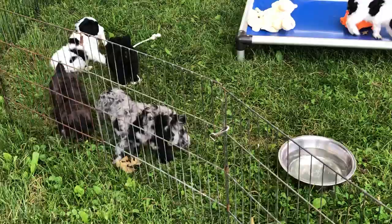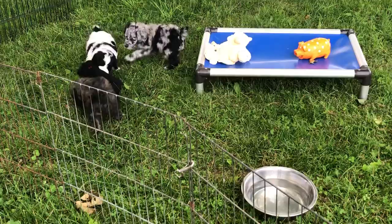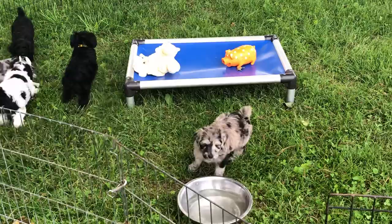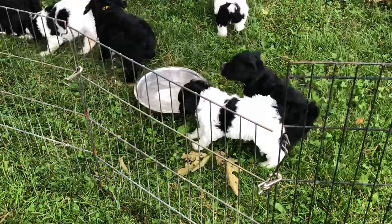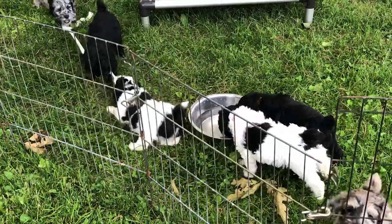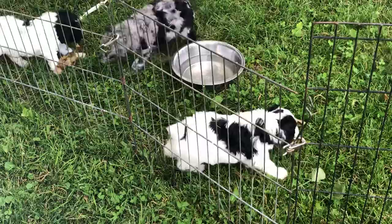The purple collar, which is a black and white — I'll get my mind right here in a minute — she is five pounds, seven ounces. Someone just went in the water. Okay, it was the black puppy with the yellow collar. The yellow collar with the three X's is a black male; he's four pounds, fourteen point five ounces. And the neon orange collar, black male, is five pounds, six ounces.